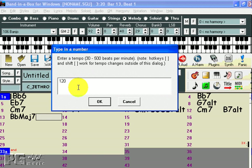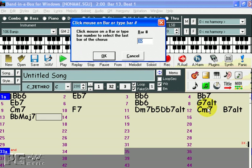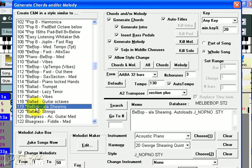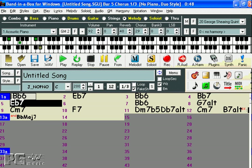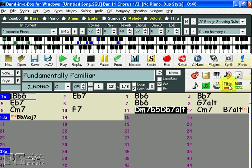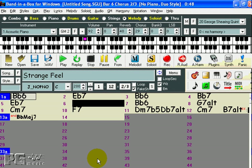I'll set the tempo to 200 by clicking there and typing in 200, and then I'll set the number of bars in the chorus to 12. Now we'll go into the Melodist. We'll pick number 119, Bebop ala Shearing. We don't want the chords changed, so we'll remove the check here. This will give us a good example of how the soloist and the Melodist can be combined — the Melodist will create the melody in the first and last choruses, and the soloist will create the solo in the middle. We can pick a title for our song by pressing the title button. And we have a wonderful song that is a combination of our own imagination and the wizardry of the Melodist and the soloist.